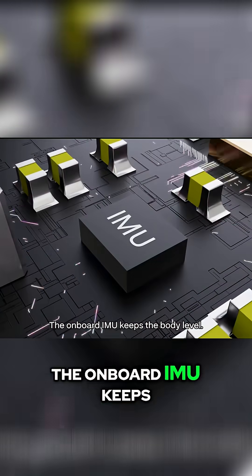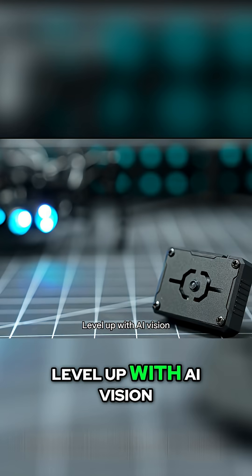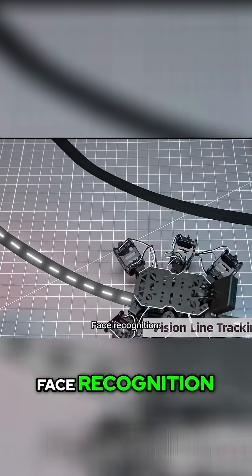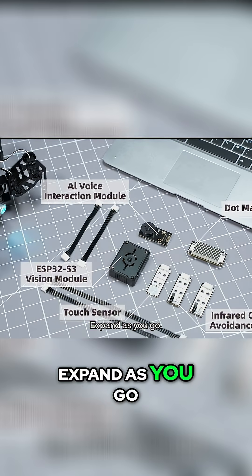The onboard IMU keeps the body level as terrain tilts. Level up with AI vision: FPV from the eye, line tracking, color tracking, face recognition. Tiny traffic light goes red — it waits. Expand as you go.